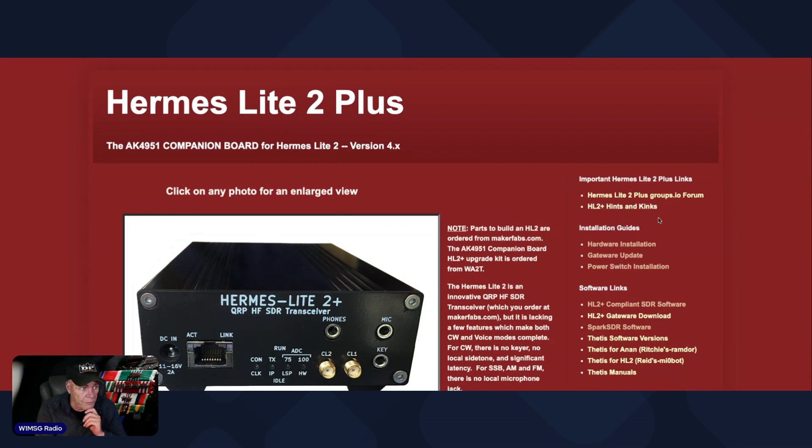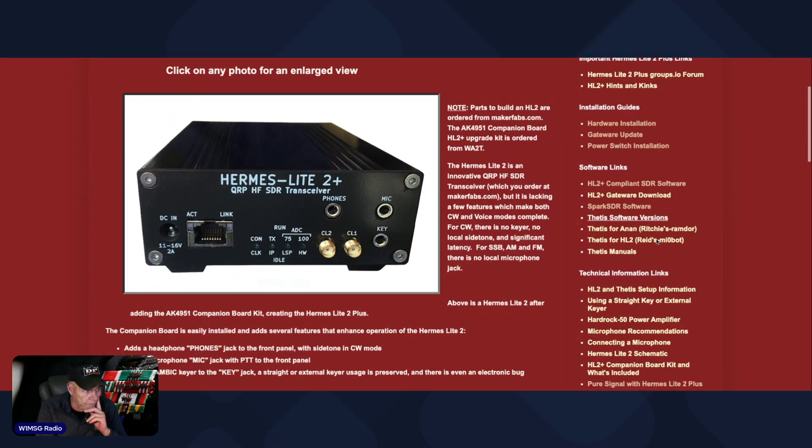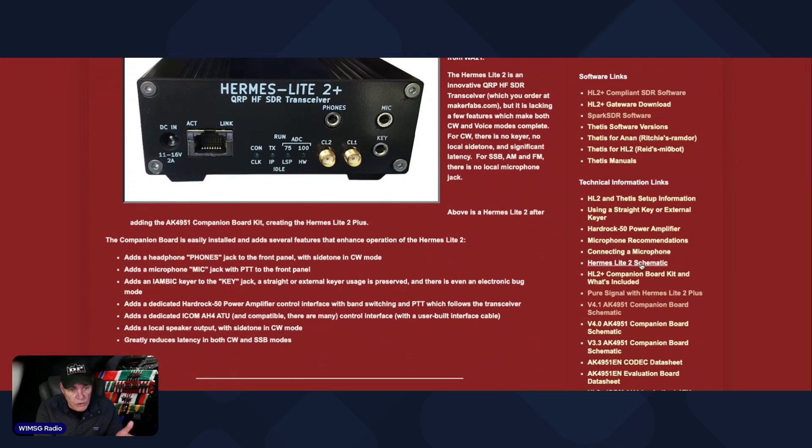Bob is really quick at getting back to you. You can hook a mic up to the front, plus speakers. I've actually got a set of Bose speakers hooked up to the front of mine, so I can either use those or use the VAC on the radio itself.